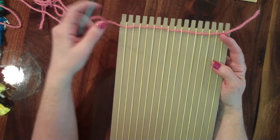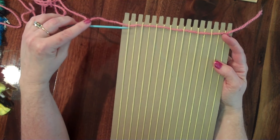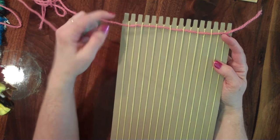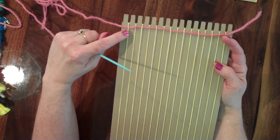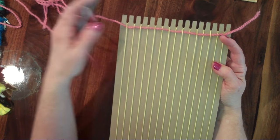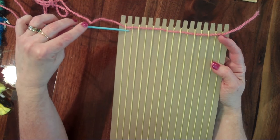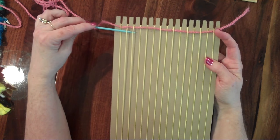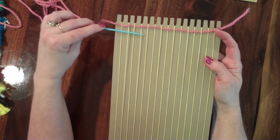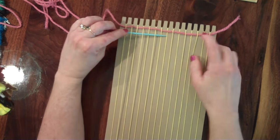Now look at the last string. You want to do the opposite of what you ended with. I ended with my yarn under my last warp string, so I want to start with my needle over the first warp string. The second one is over, so I want to go under, and I'm going to do the opposite from what I did the row before, the whole way across.